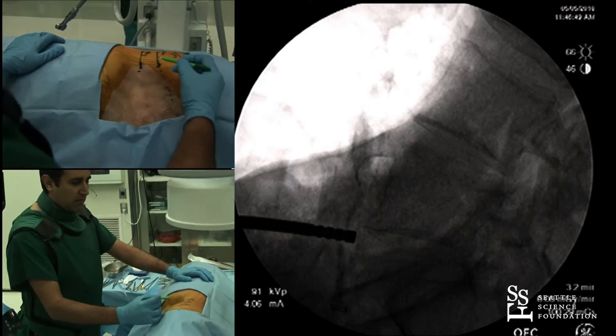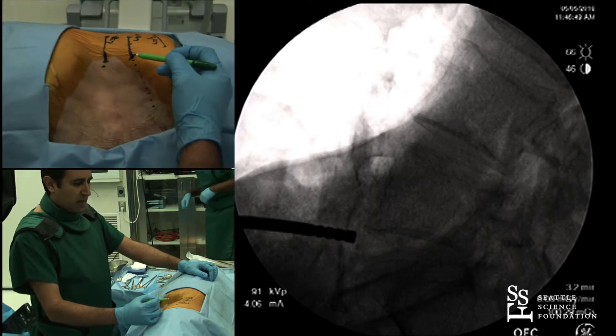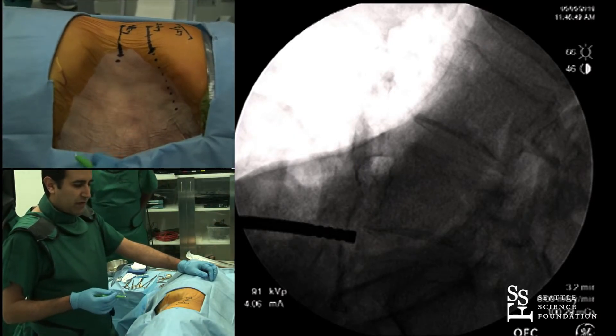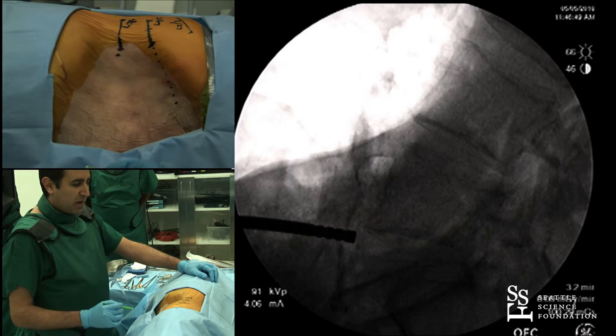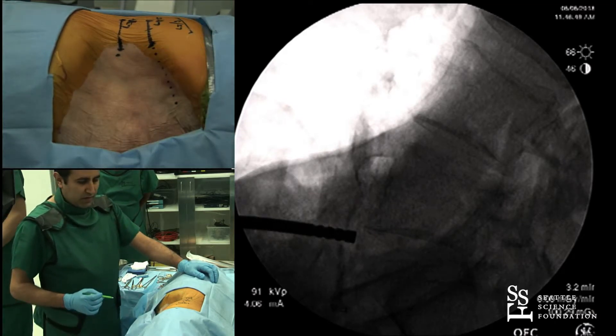I've drawn out the markings here of the disk spaces — you can kind of see them. We're going to do a 4-5 oblique, or anterior-to-psoas approach here. Like you've seen with everything else, I mark out the front and the back of the disk space — in this case, the middle two. That's useful as a little guide for me.